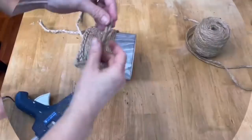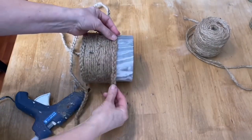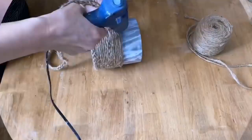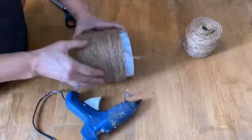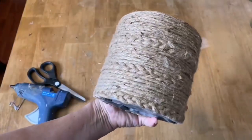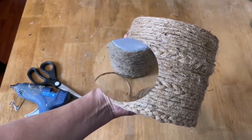Wrap some more twine, then add one more layer of the braided piece, then add twine to the top of the pot. Now that's all done and we're ready to add the nice fringe.